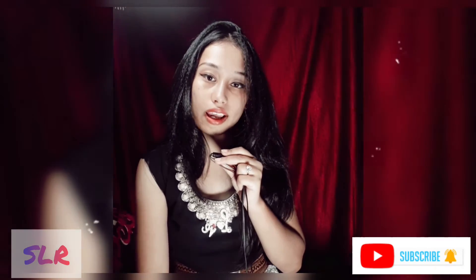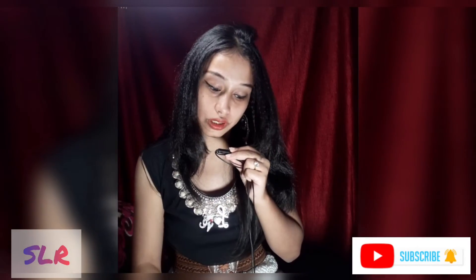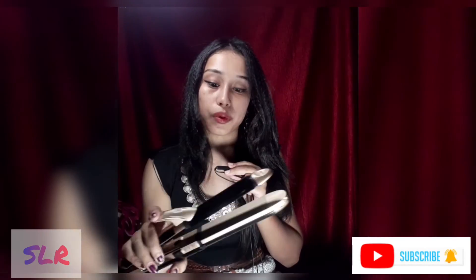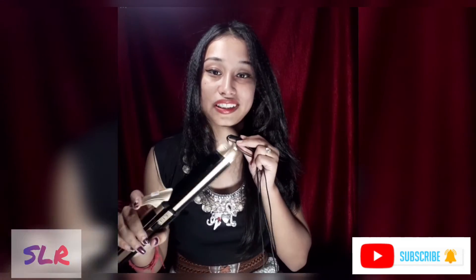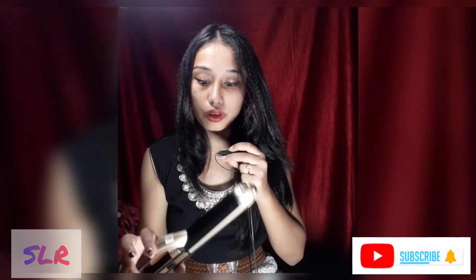Thank you so much for watching. Please like, share and subscribe to our channel. If you want to use a video, please comment. Please like, share and subscribe to our channel.